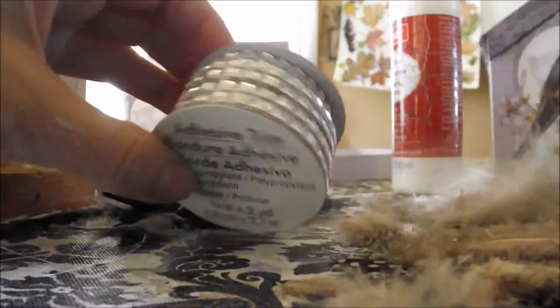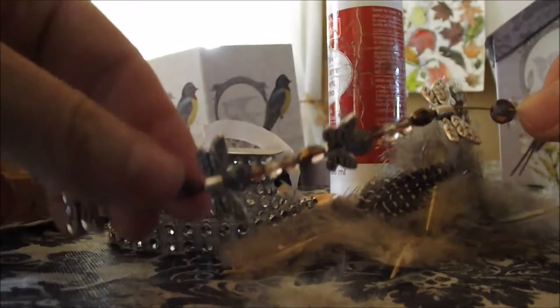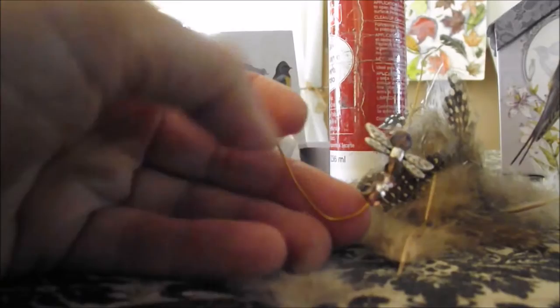Time to decorate with these and also with the little beads that are dragonflies. So I strung the dragonflies on the wire, and I'm going to have them hang down around the dress.